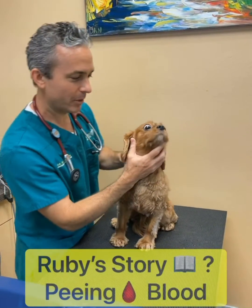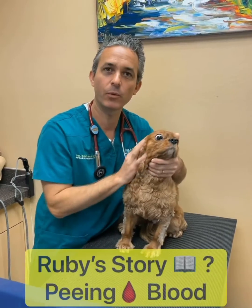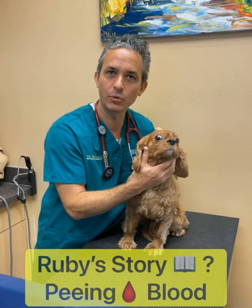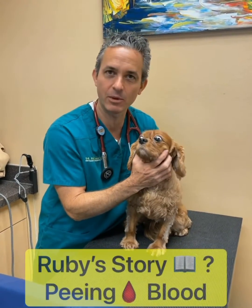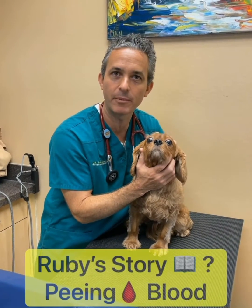Hi everyone, I'm here with Miss Ruby. Ruby came in to us because she's had blood in her urine, and we're going to use a new ultrasound device today to show you how we get a sample of urine directly from her bladder.